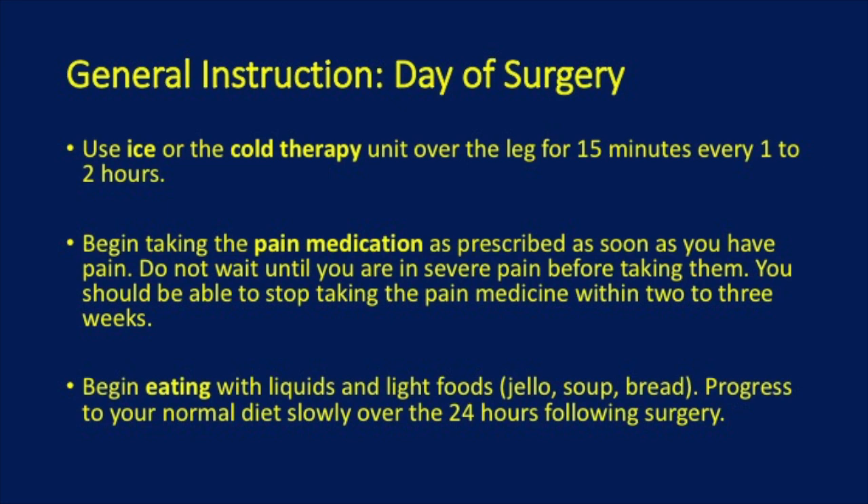Begin taking pain medication as soon as you have pain. Do not wait until you are in severe pain before starting the medication. We expect you should be able to stop taking pain medication within 2 to 3 weeks after the surgery.